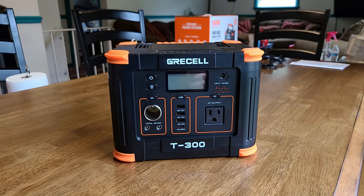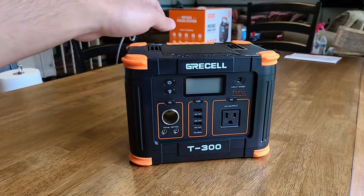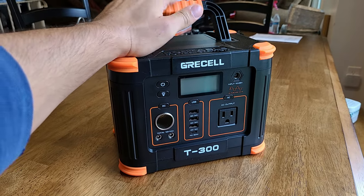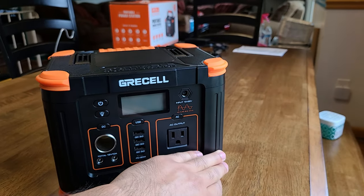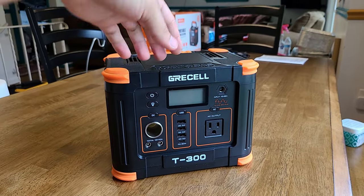Taking a closer look at the GreaseCell T300 portable power station, the unit has a 330 watt max output along with a 288 watt hour power capacity. It is a pretty small unit with a length of 9 inches, a width of 6 inches, and a height of 6 inches. We're going to do a quick look around the power station.